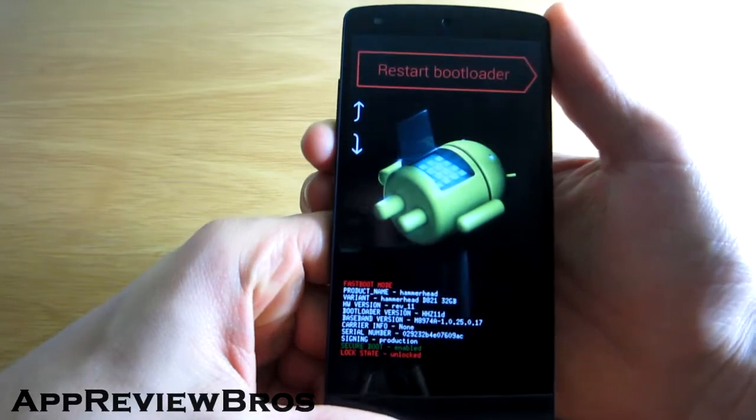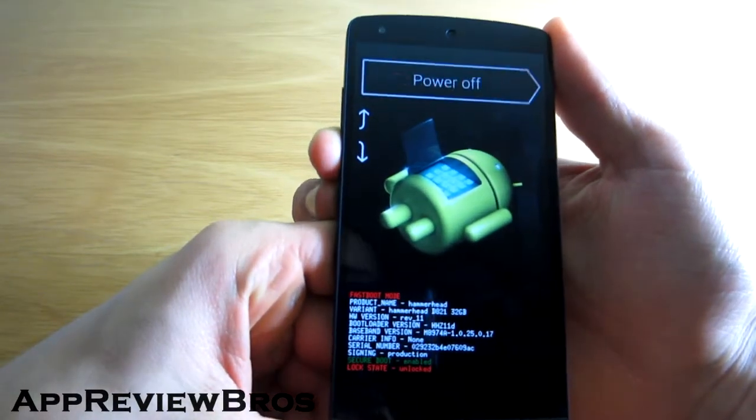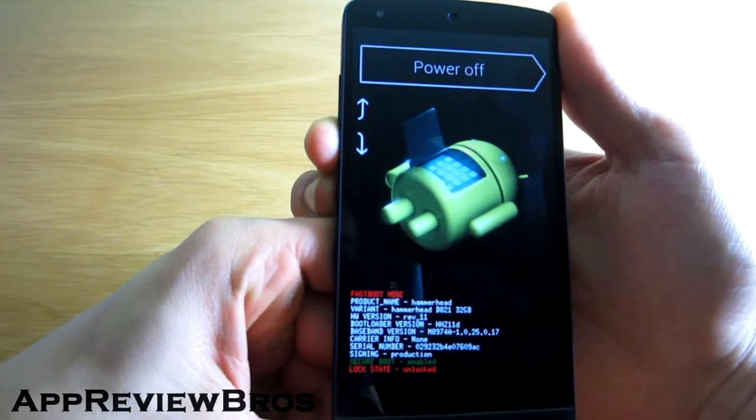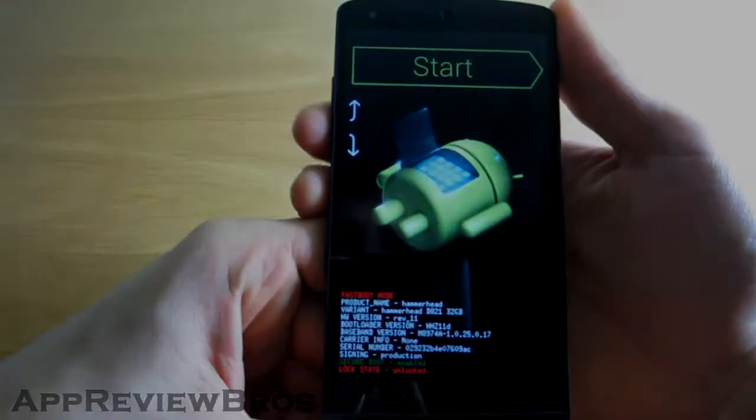That's it, this is the bootloader mode. From there you can do various actions, for example restart bootloader, boot into recovery mode, or simply start your device.